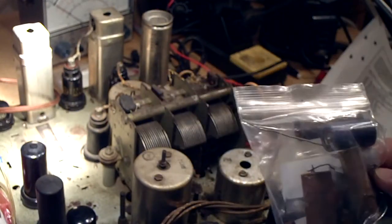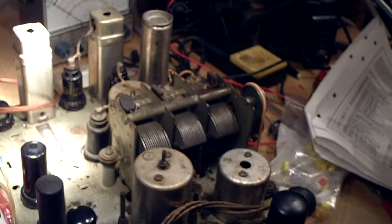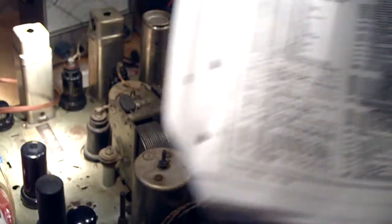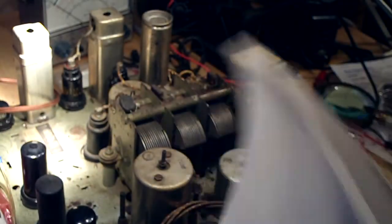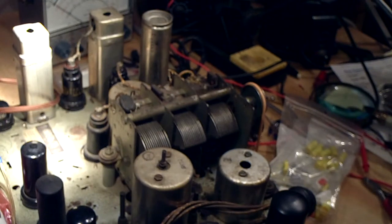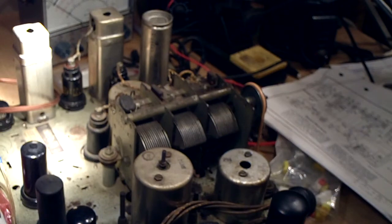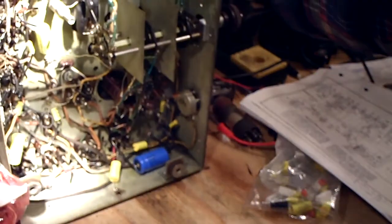They were running a business and had to get it working — the customer wouldn't know the wrong part was in there as long as it worked. All that to say: the parts list is really indispensable, and so is the schematic, because a lot of times prior servicemen just put in whatever part they had.